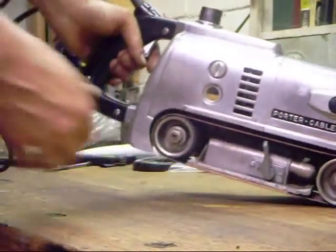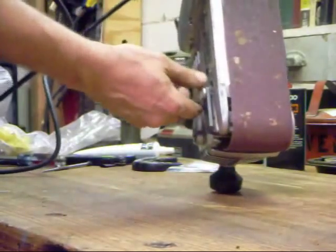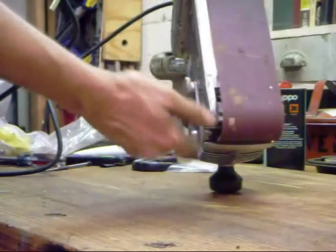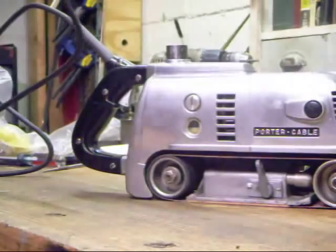For our last step, we're going to track our belt. Turn the sander upside down and it tracks beautifully. This sander is ready to go.